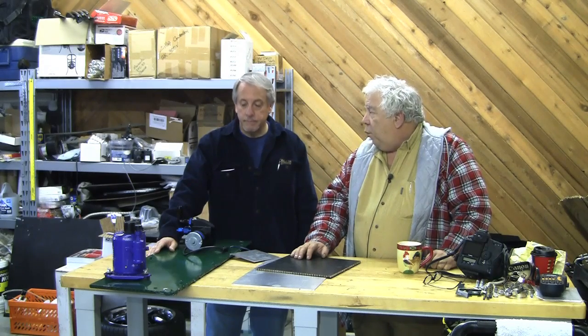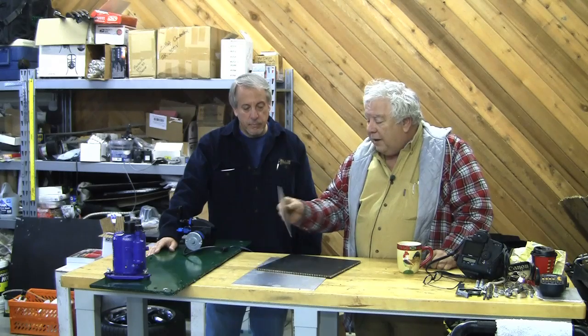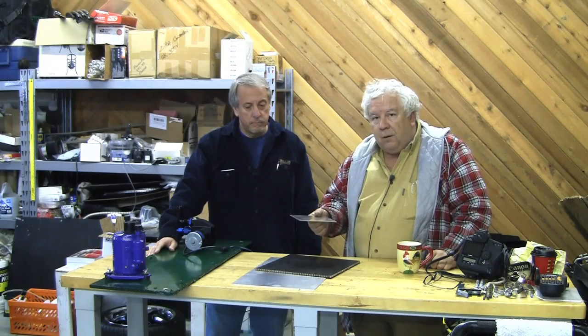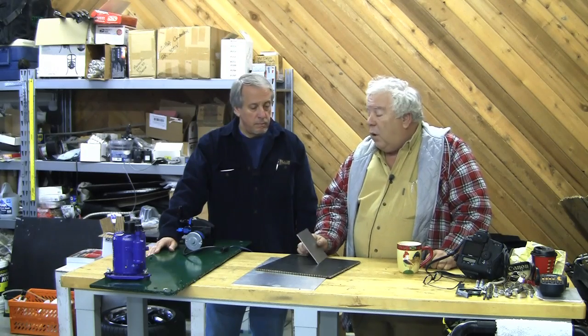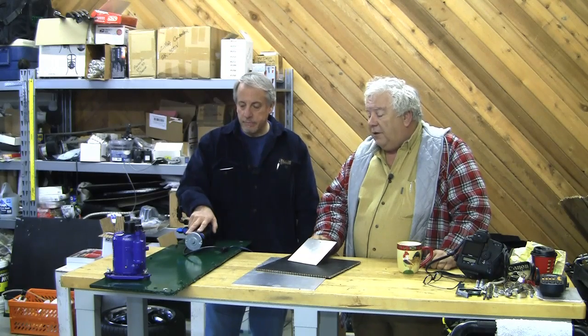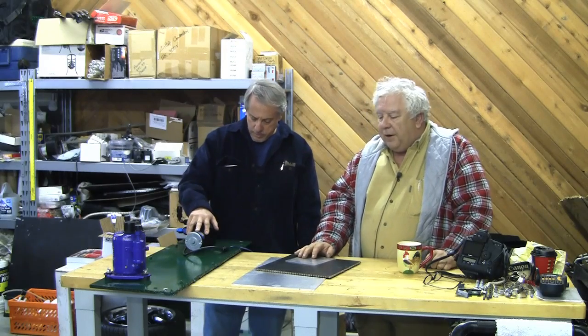Instead of just leaving it with the square, which would have worked fine. This is a 6061 aluminum plate, .090. It's strong, it's stiff, but a 12-inch wide piece, 36 inches long, carrying objects — it's got a pretty good bow. It's got some sag, so I need to stiffen it up.